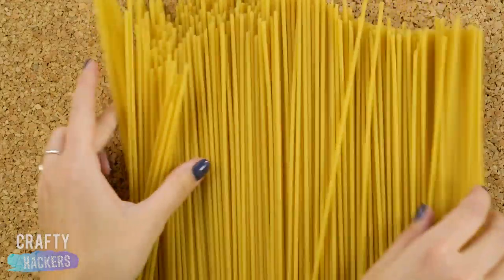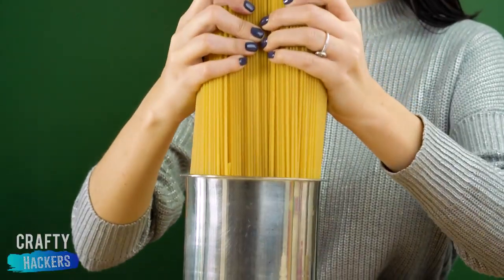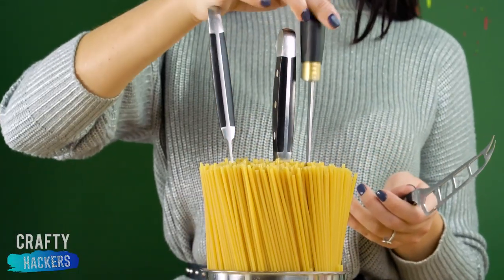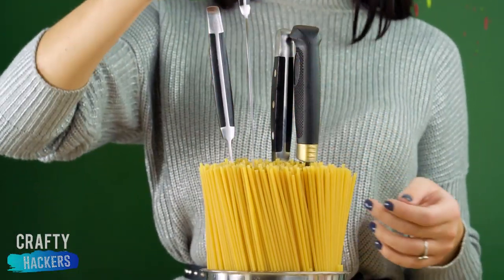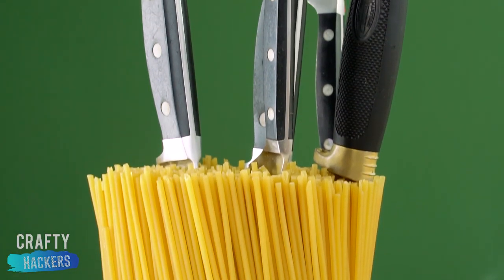Looks like just a bunch of spaghetti, right? Well, it can actually be so much more. Place a bunch of dried spaghetti upright in a container. Now it's a holder for your knives. That's pretty clever if we have to say so ourselves.